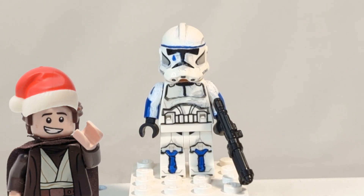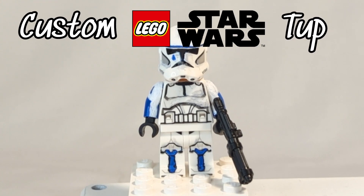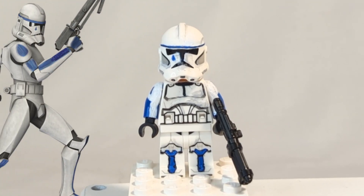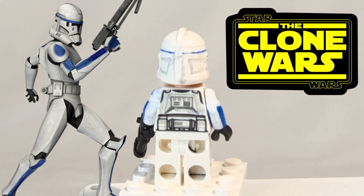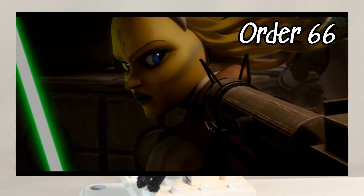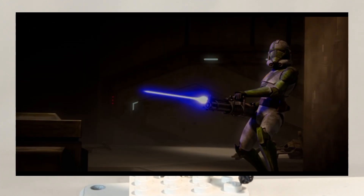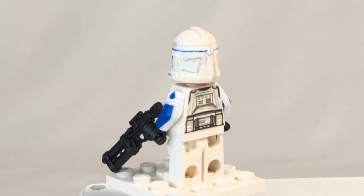What is up guys, Down to the Brick here. In today's video I made a custom Lego Star Wars Tup from the Clone Wars. Lego actually never made Tup — he was from the Clone Wars and was the first clone to execute Order 66 prematurely. Really cool storyline, and I always wanted Lego to make this character but they never did, so I decided to make it myself.